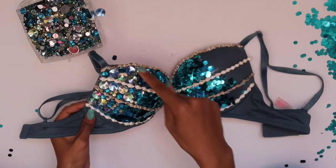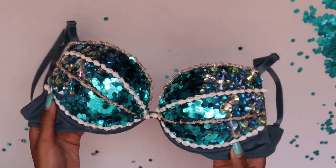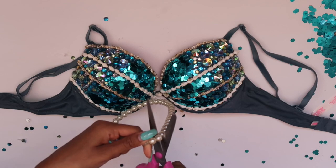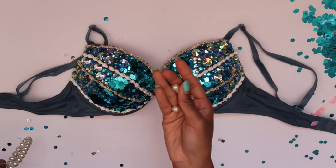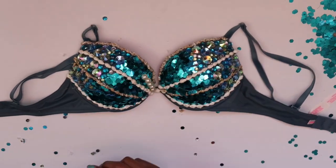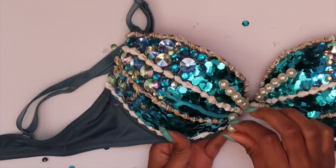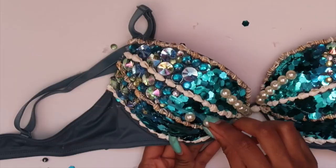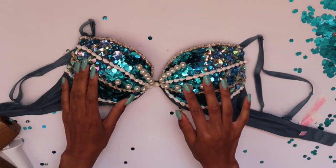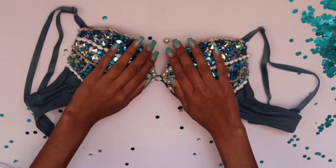Taking my rhinestones, I'm going to place those on all the naked parts. Here's one side completed. Taking my pearl necklace, I'm going to grab my scissors and simply cut it — you should have a bunch of loose pearls. I'm gluing a line of six pearls straight in a row in the first section, four pearls spread apart in the second section, and six pearls right next to each other in the third section.